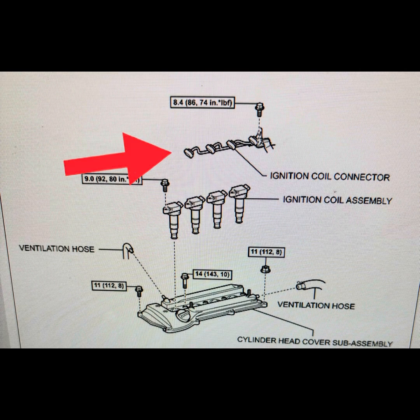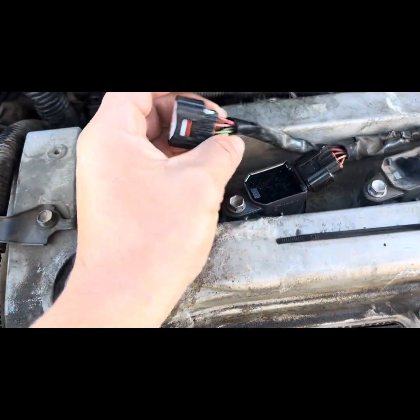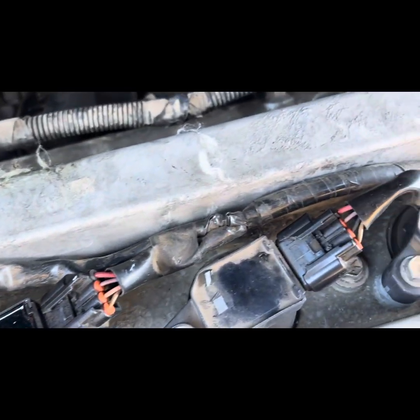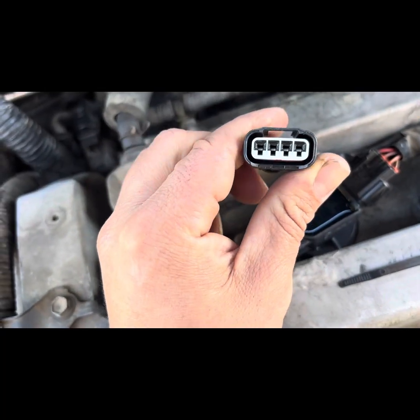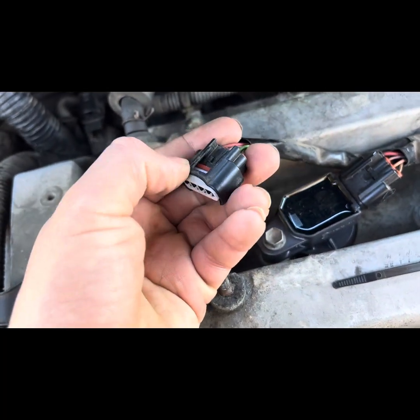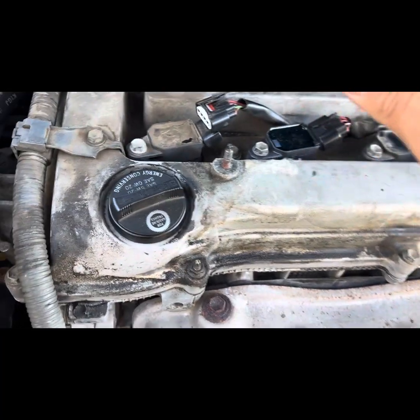Let's move under the hood and talk about the connectors and the wire harness. What you want to do is look at it carefully and make sure that all the wires are complete — no chunks missing. Looking at the connector, make sure the connectors are nice. And if they are broken, like these tabs, there's a trick you can do to get it to stay in place — and that's with a zip tie.